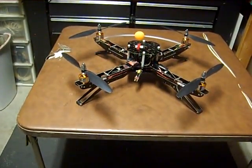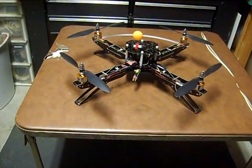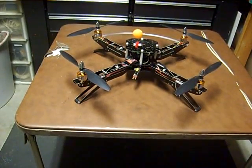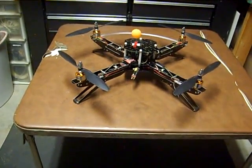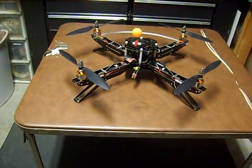Hi guys, this is TC3Winds here with a look over of the Wii-based quad. This quad uses an Adreno microprocessor paired with the components from a Wii Nunchuck and a Wii Motion Plus.